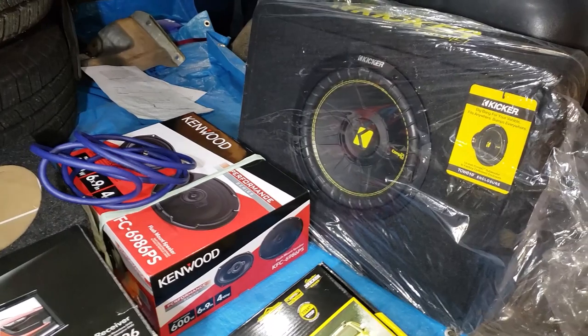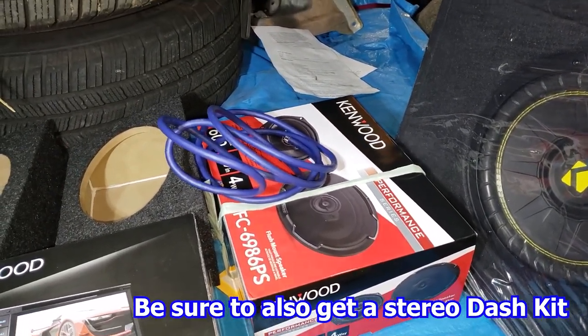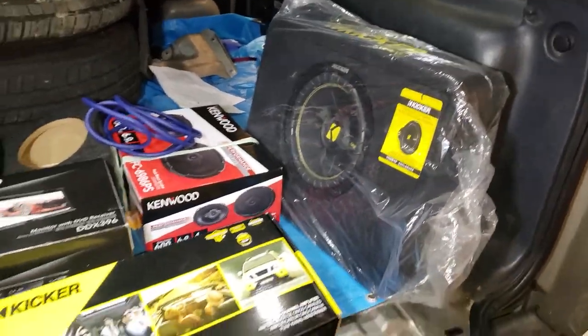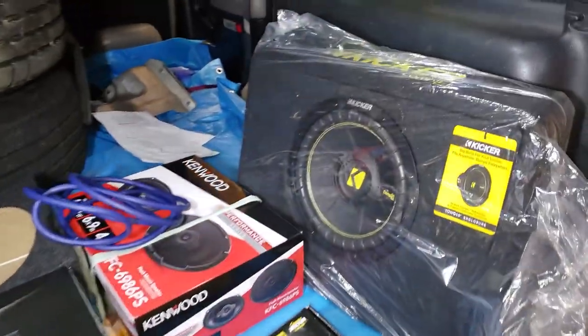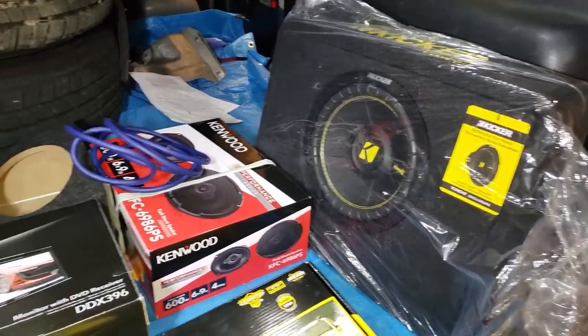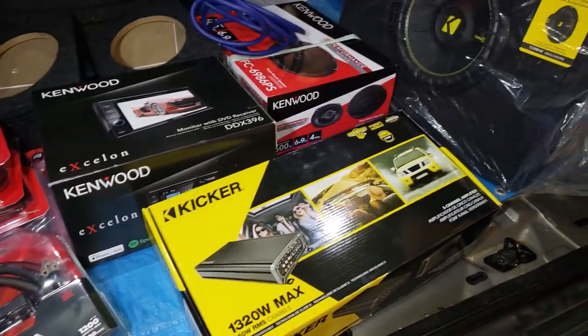The only thing you might want to do differently, depending on the size of your front speakers, is add some five-and-a-quarters. The first thing I'm going to want to do before I take any of this stuff out of the box is test fit it in the back of the Colorado, because there's not a whole lot of room there. I measured carefully, but you know how that goes. So let's go check and see if the stuff is going to fit, and if so, we're going to get started.